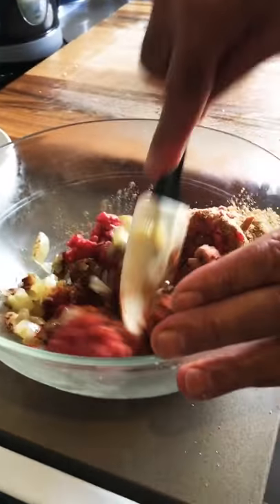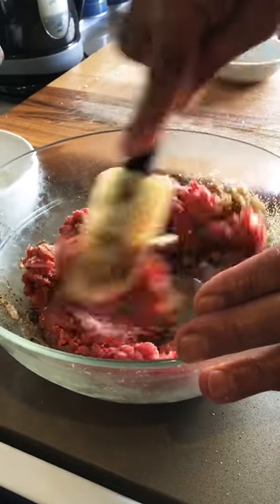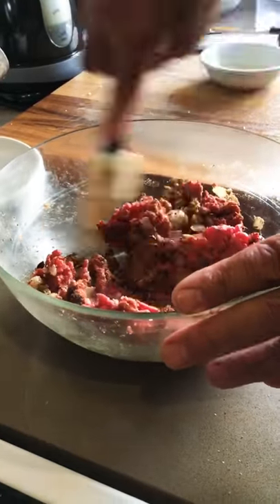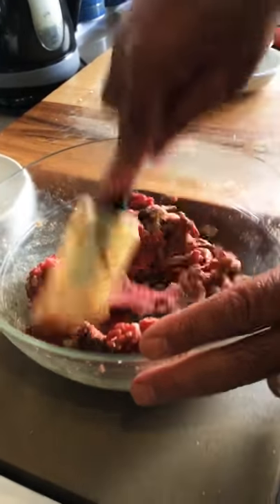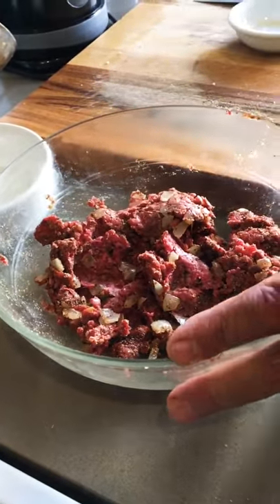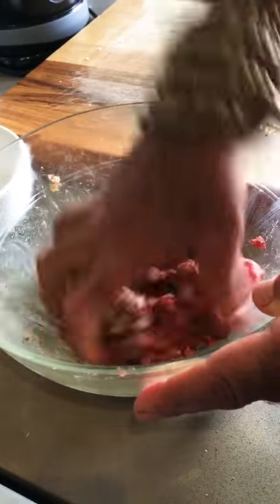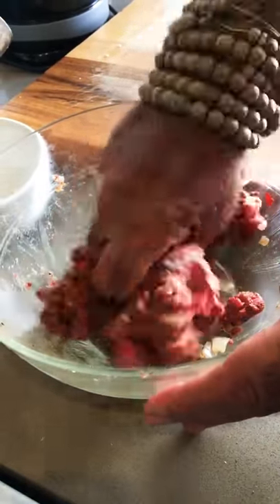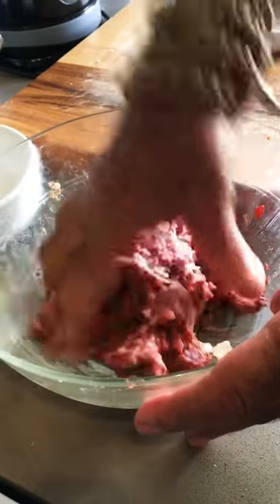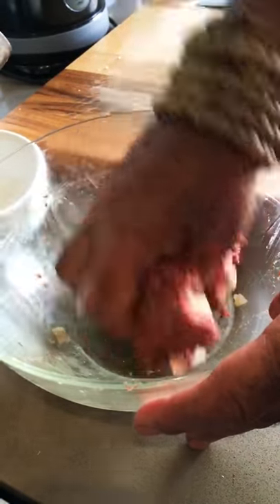I mix that well. Get your hand in there and mix it well. And now I'm going to make the meatballs.